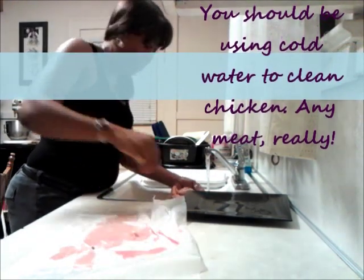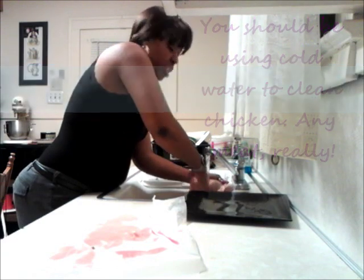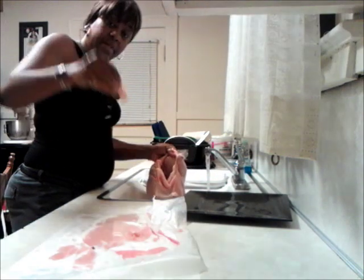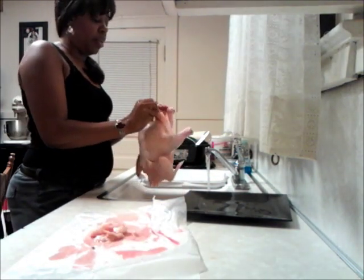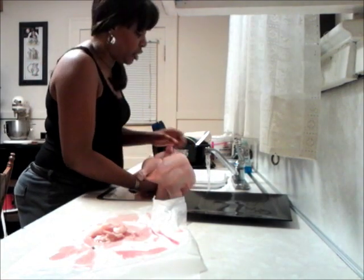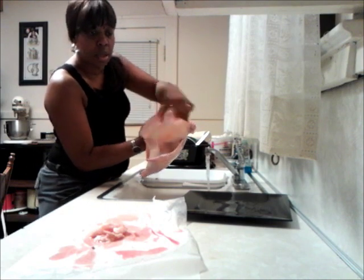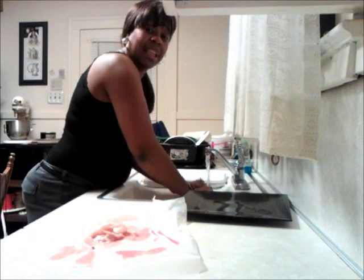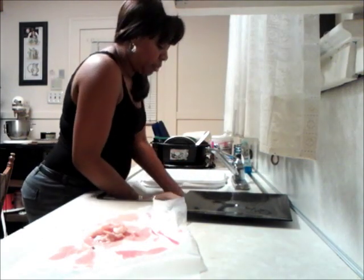You'll find removable stuff like pieces of fat — it's nothing, but you don't want to cook it in your chicken. You want your chicken to be as clean as possible. You're going to have fat around the edges, around the lips of the chicken. There are two openings — a little one and a large one where you can fit your hand down in and really clean the cavity of the chicken.